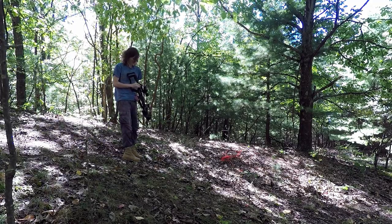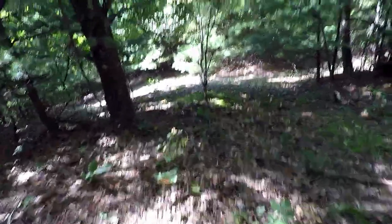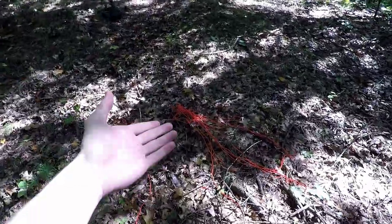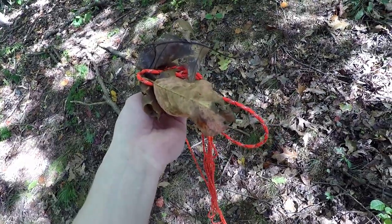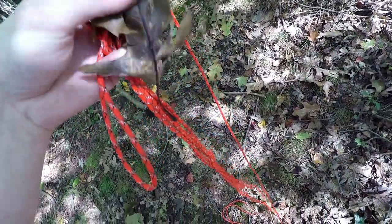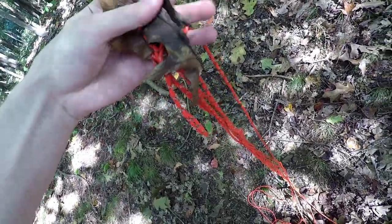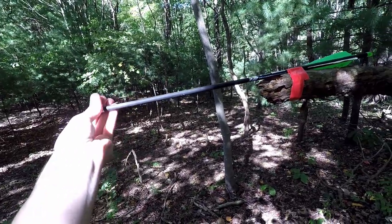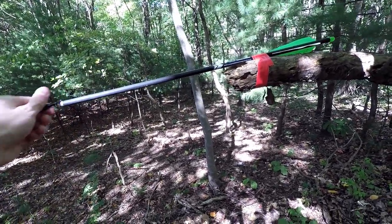I think I missed — but good news, it made it past the tree. Bad news, it did the tangle again. It's 100% debris and crud getting caught up in the cable.